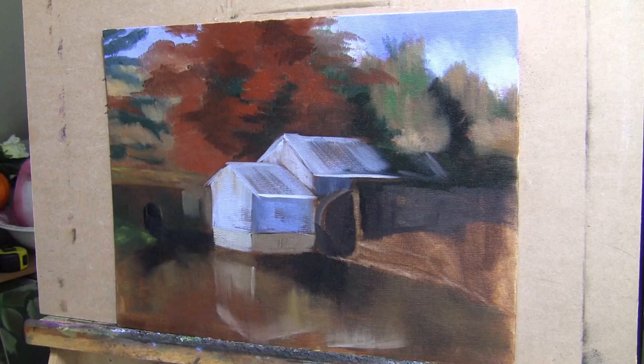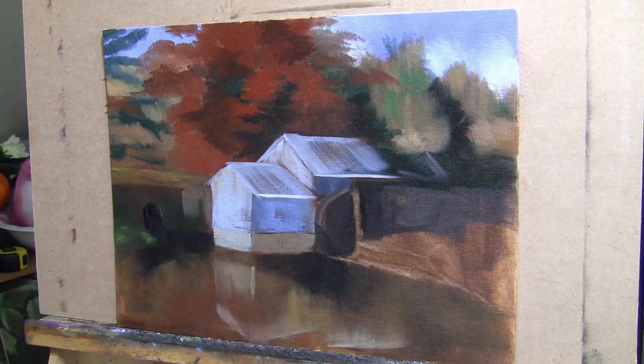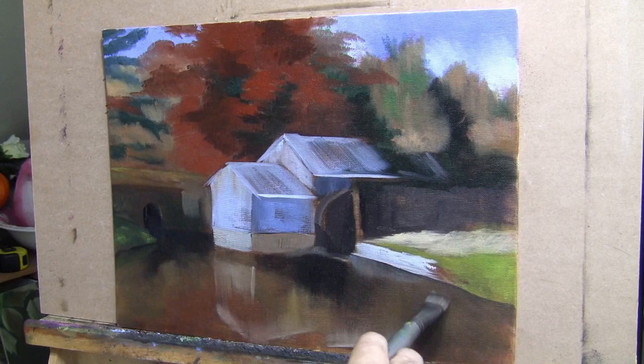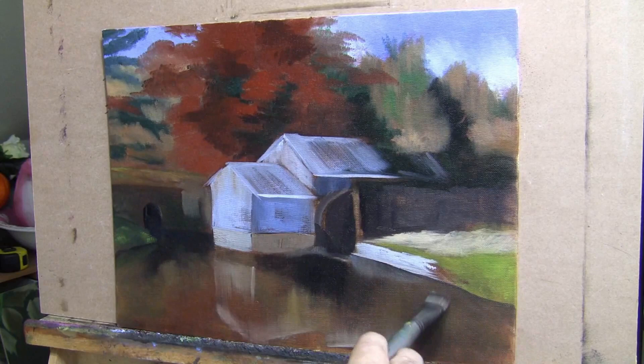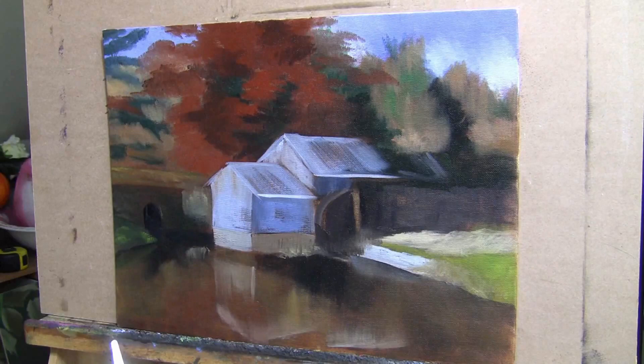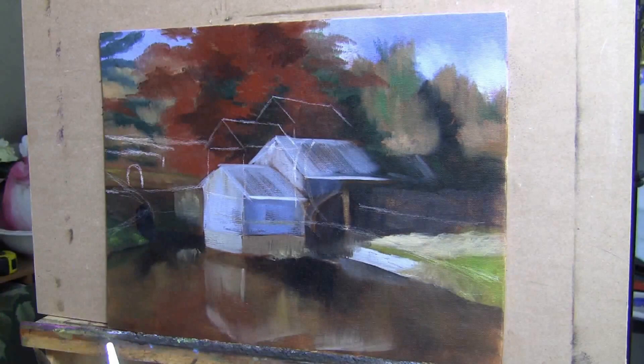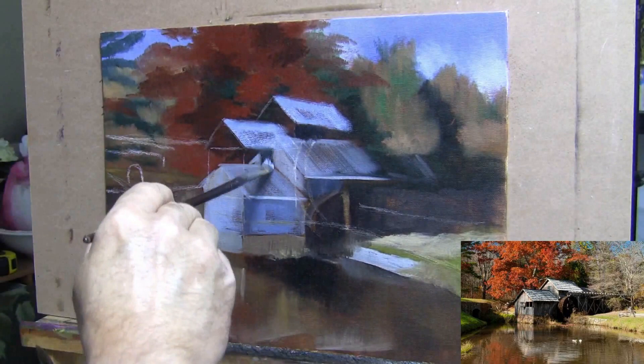That gave me more of an opportunity to establish a loose painting by attacking it with the paintbrush as my drawing pencil. In this case it worked out well until about the middle of the painting, when I realized my composition was a little low. So I actually went back with a white charcoal pencil and redrew where I wanted the grist mill and the horizon. I moved everything up — the bridge, the grist mill — and you can see that here, using the white charcoal pencil to reposition everything. That's the beauty of oil paints: you can make whatever changes you need to make.